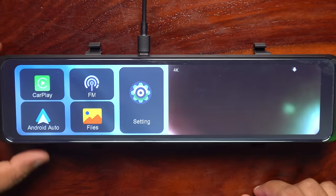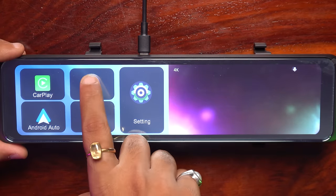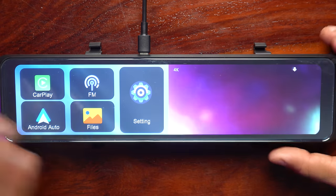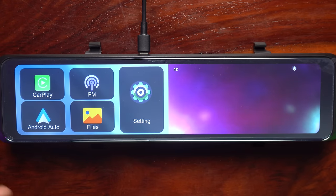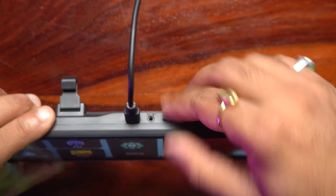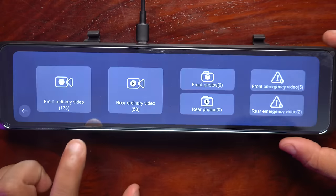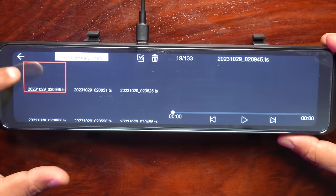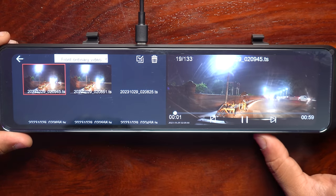The next option you can see is the FM function. When I connect properly to the car, I will show you — by this feature you can connect the music to your car. In the files section, you can connect the driving data. I have connected the SD card and gone to files, where we get the previous videos recorded while driving and we can play them.